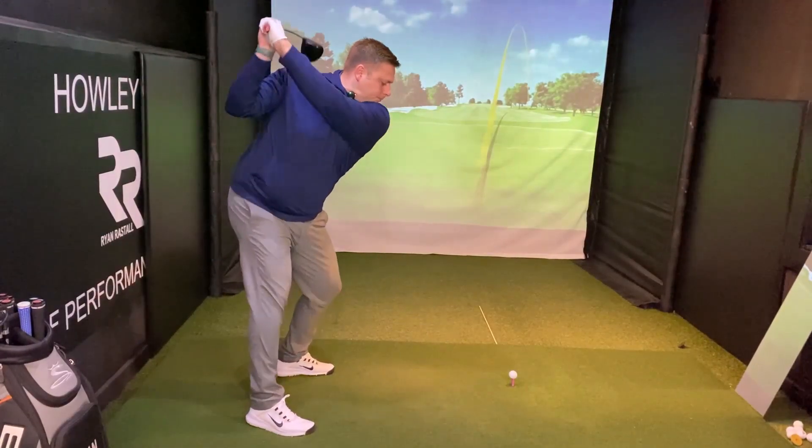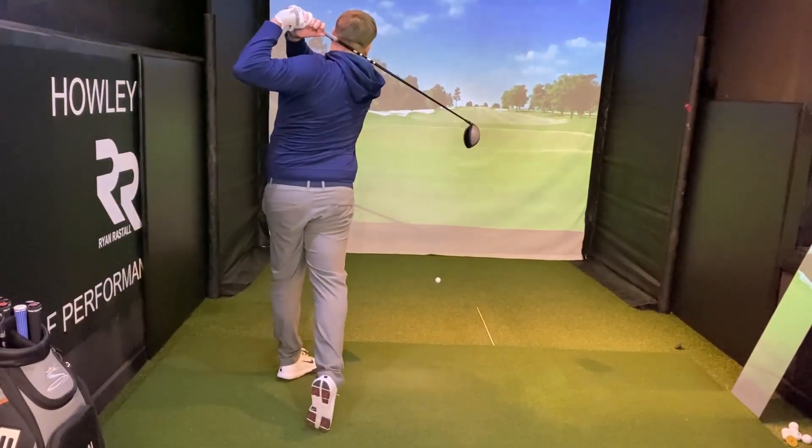We're going to hit some on the Trackman here in the Performance Centre, and also talk about each of the drivers as we're hitting them — what they look like, what they feel like, the feedback I get when hitting them — and then at the end we'll take a look at all the numbers on the Trackman as well. So let's go hit some of these and show you exactly what we think.